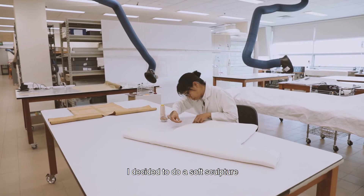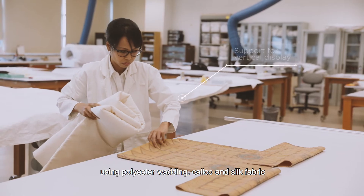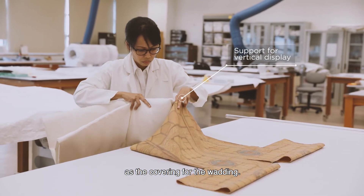I decided to do a soft sculpture using polyester wadding, with calico and silk fabric as the covering for the wadding.